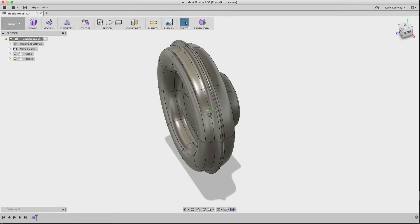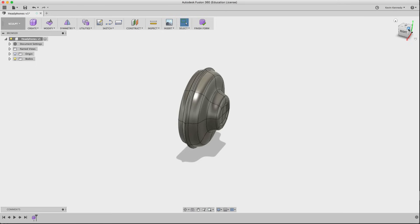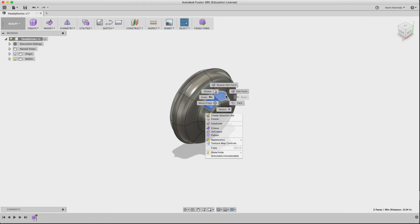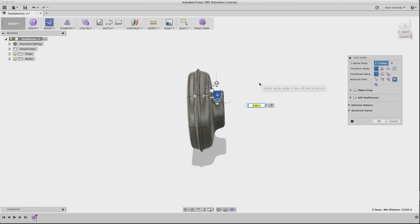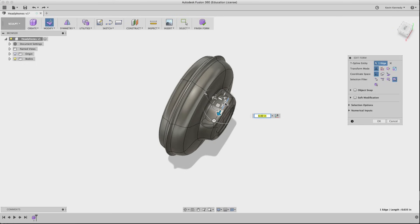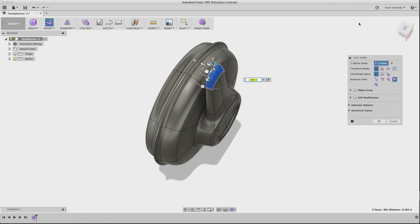The last thing we need to do on the earmuff before copying it is create the beginning of the headband. I'll select the top two faces, use Edit Form to create a couple more smaller faces, and then stretch that upward. The first time I stretched it up it seemed a little too thick, so I undid that, brought the face in a bit more, and then re-stretched it up.